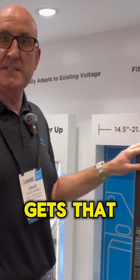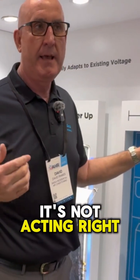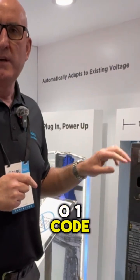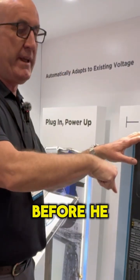So if the contractor gets that call and says, 'Hey, I think I've got an issue with my system that's not acting right,' they can say, 'Go to your wall control or go to your error handler and tell me what code is there.' And they can say there's an EL01 code, so the contractor already knows what the problem is before he comes out.